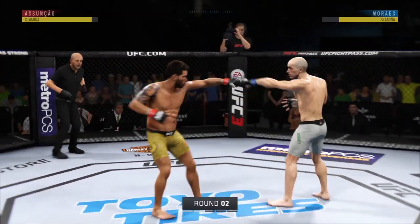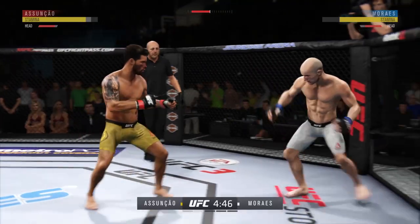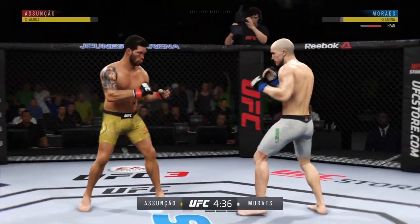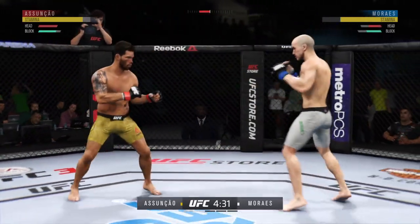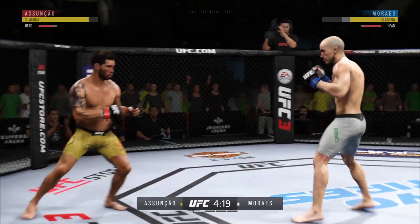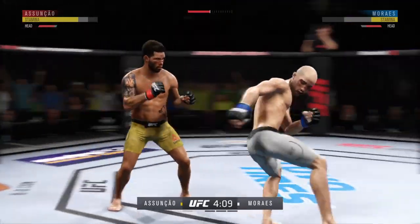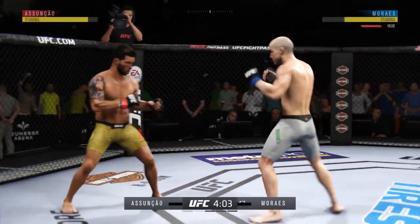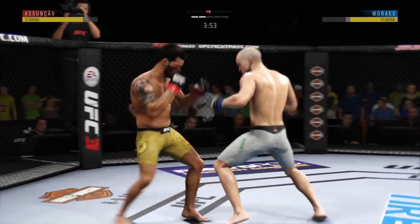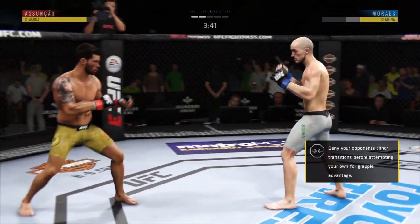Second round here. That one hurt. Marais' lower jaw starting to show some signs of swelling. That punch lands flush. Just missed with the left there. Started to do some really significant damage to the body. Another strike lands. Big left hand there inside. What a wild exchange! Asuncao gets caught with that punch. Double underhooks, and they move out of the clinch.